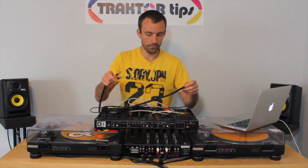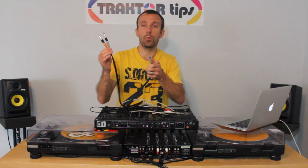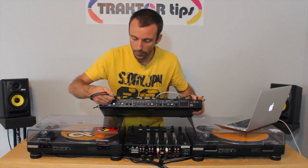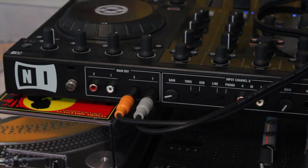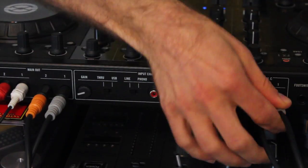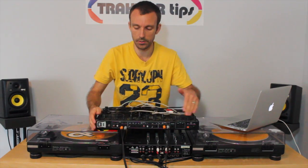So how do these work? Well, this RCA has some quarter-inch jacks on one end and RCA on the other. This will go into the jack output of the S4, and then it will also go back into input one and two. So it literally just connects from the output back into the input — and it's input one and two that it goes to.